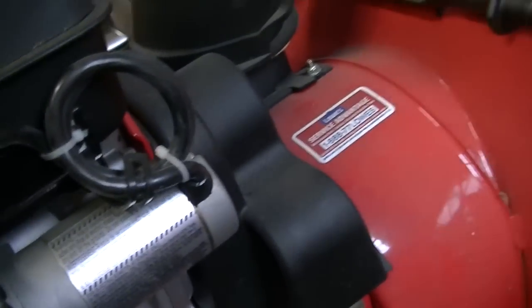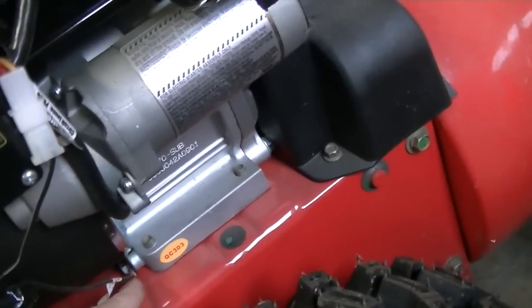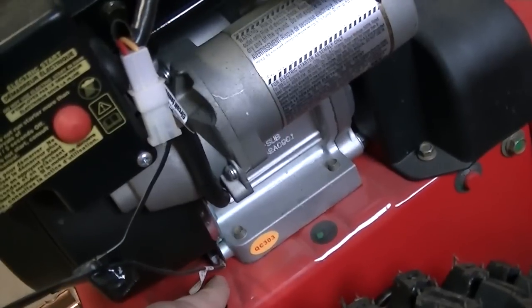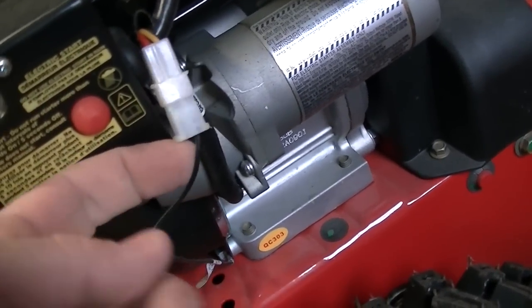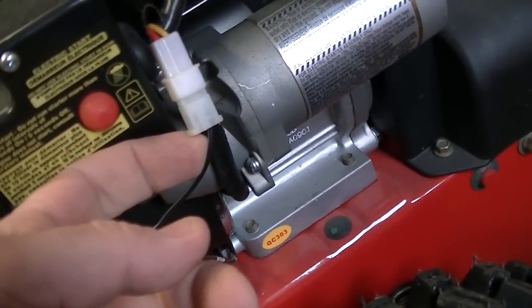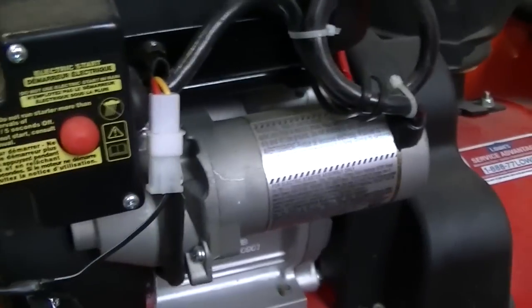And so then it splits off to a ground connection down here. What we're going to do is undo this ground, take this wire off, take off this, disconnect this, and unravel this. Why? Because our kit includes all of this.